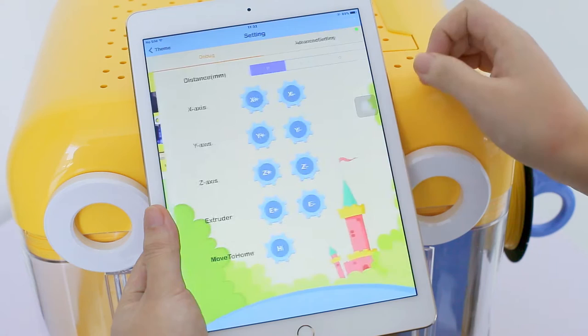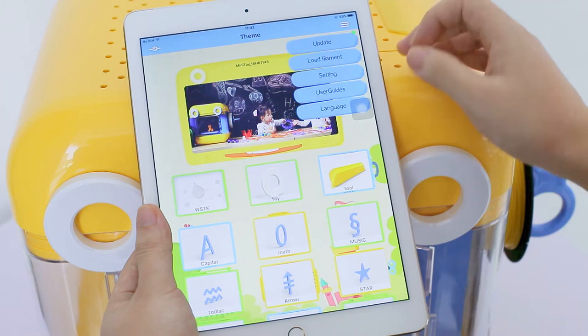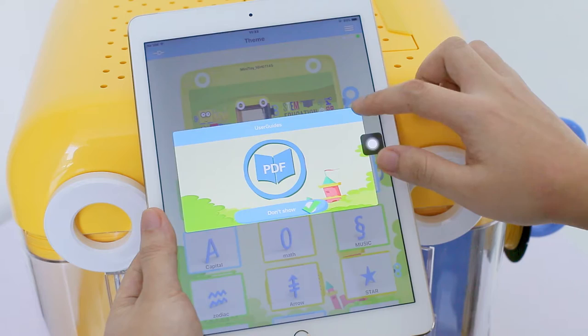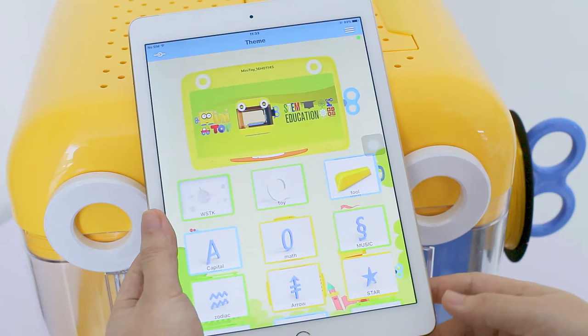Click the function icon in the upper right corner. You can change advanced settings, browse through the user's manual, or switch language here.